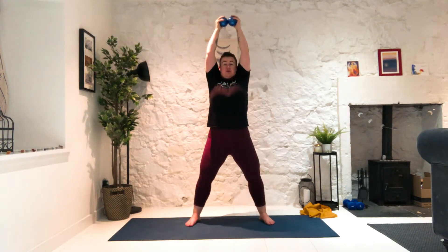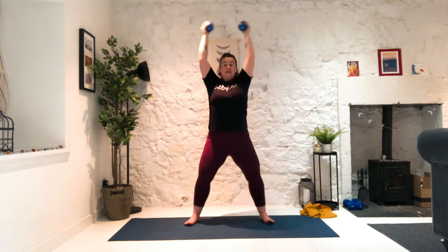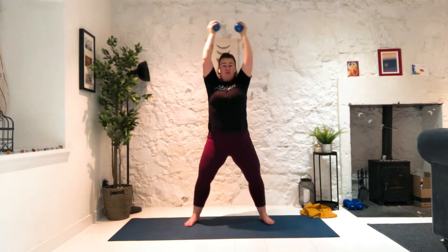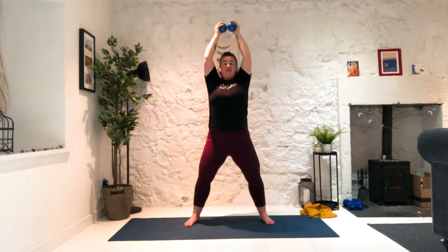And take the palms up and reach. Make sure shoulders don't come up — shoulders down. Halfway and squeeze up and down. Inhale, exhale, squeezing up and down. Take it nice and steady so that you're not pulling those shoulders up to your ears. Five, four, three, two, and one.